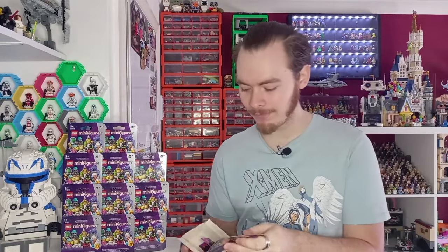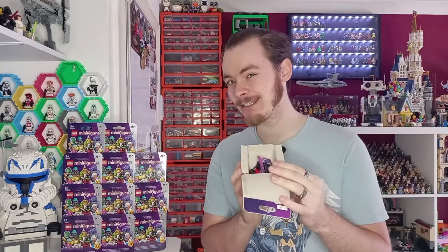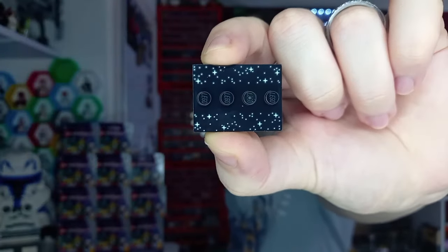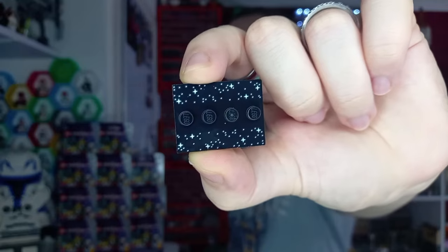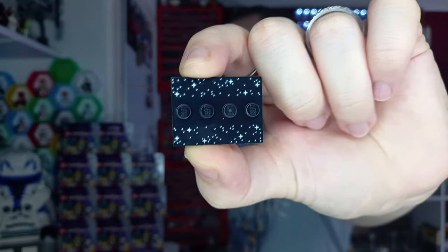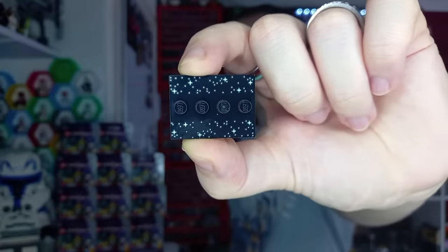The first one should be the Emtron figure, and it is indeed - that's the one I was missing. Let's take a look at the new CMF base before we get to the minifigures. As you can see it's nice and shiny. To go with the space theme they've made it all starry, which fits very well with half of these minifigures, especially all the aliens.